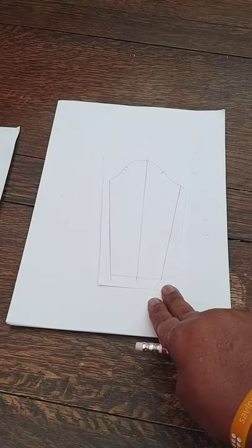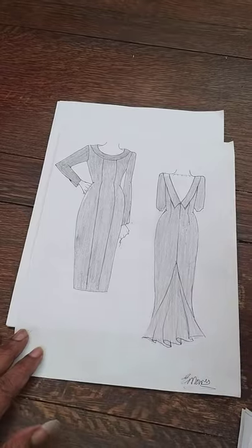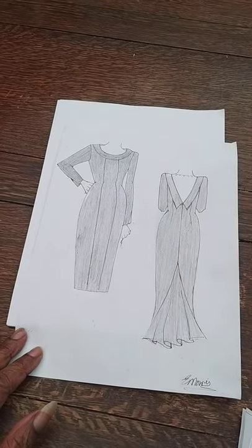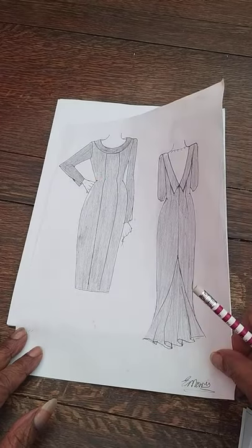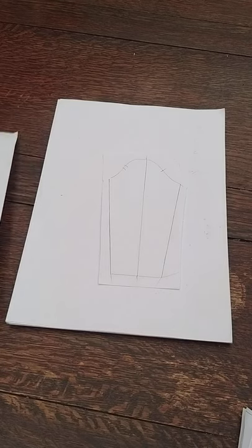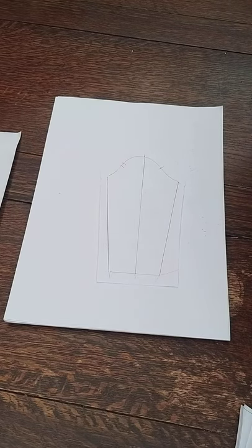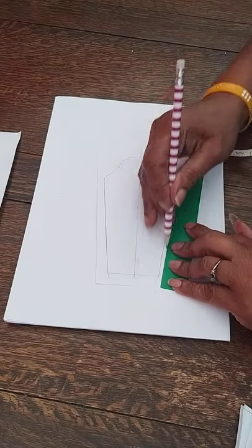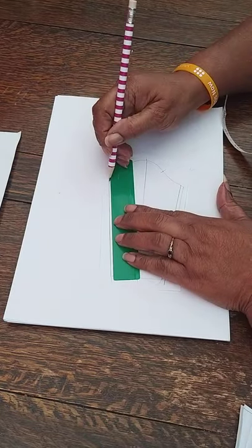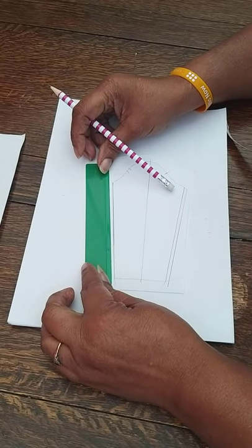We're going to start off with the sleeve block. We've marked out the block and this is what we've got here. Once we've marked out the block for the sleeve, this is just a straight sleeve as we can see, but there's an opening over the sleeve — there won't be a seam, it's just an opening. That is just a normal straight sleeve, your block which is straight, which we've marked out here. All we're going to do is just add the seam allowance around the head of the sleeve and along the side — it's just a centimeter.